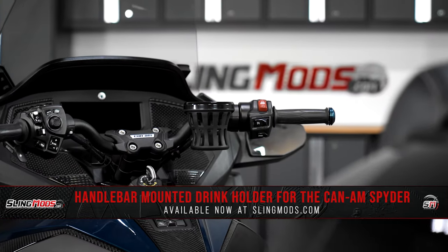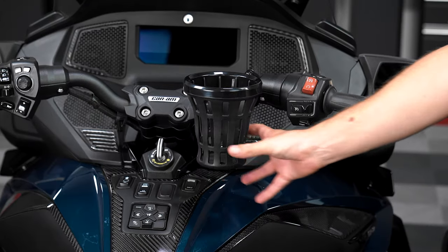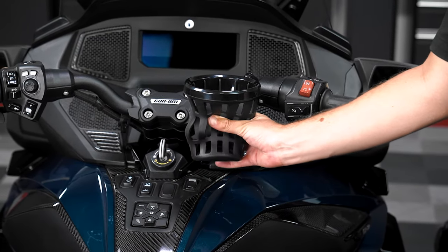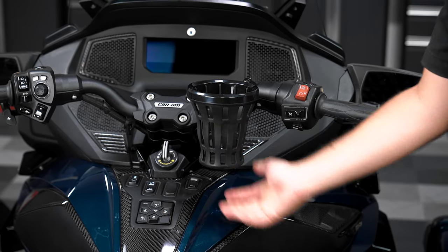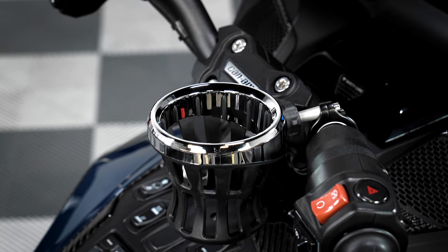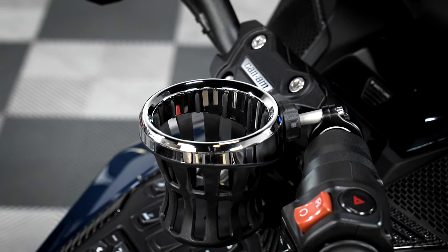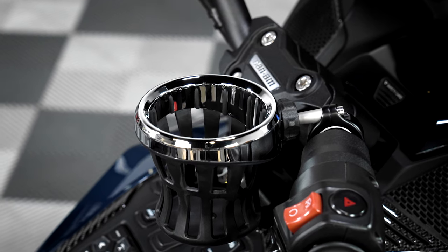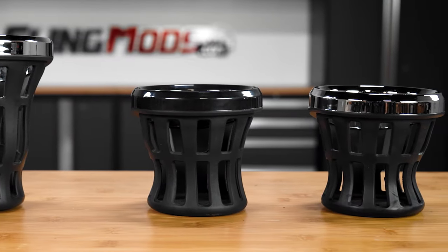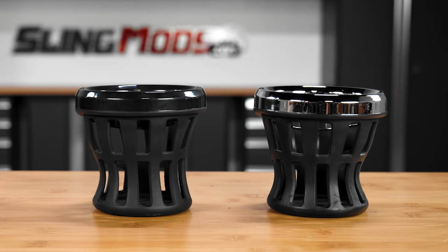These drink holders are available in either a black or chrome finish and feature a sturdy yet flexible neoprene rubber basket that's soft to the touch. The top ring of the drink holder is embedded with a bunch of little rubber inlays to keep your drink firmly in place and to prevent your can or bottle from rattling around when riding. In addition to being available in either black or chrome, these drink holders are also available in two different sizes.